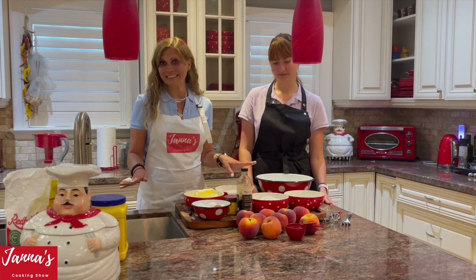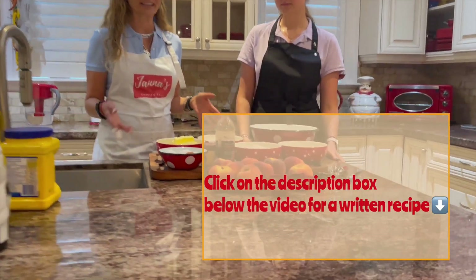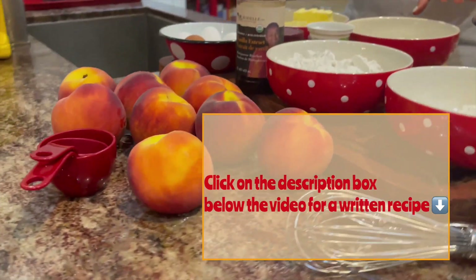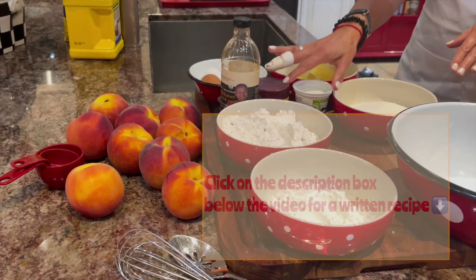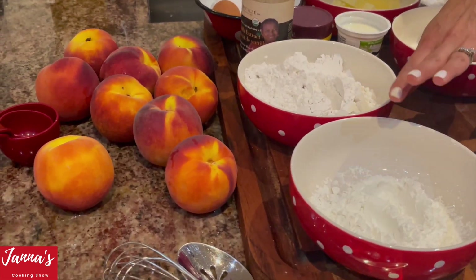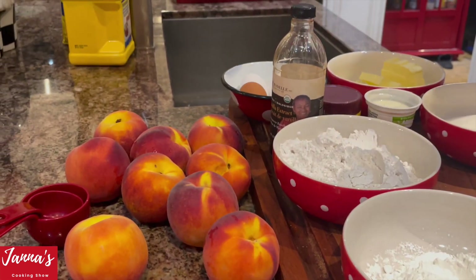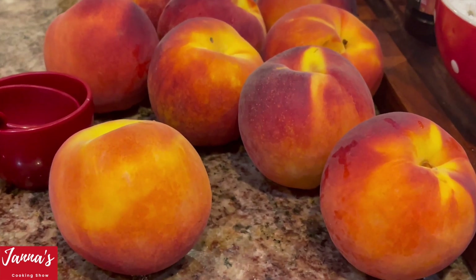Very simple ingredients — you're going to love this cake. Come over here and I will introduce the ingredients. We're going to use one cup of butter, five eggs, half cup of yogurt, one cup of sugar, two cups of flour, one third cup of cornstarch, vanilla, baking powder, and of course lots of peaches. It's delicious.